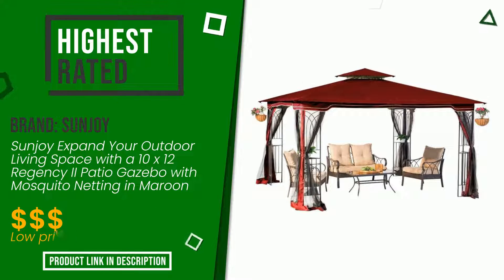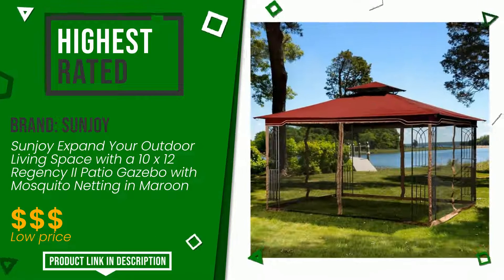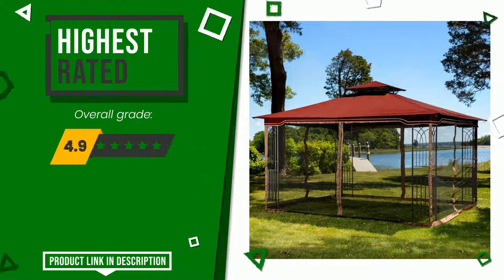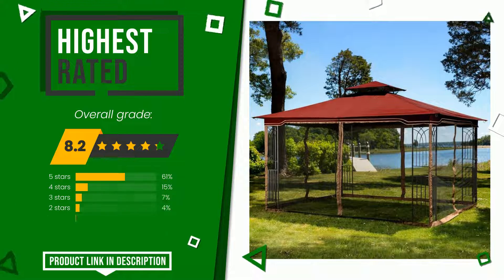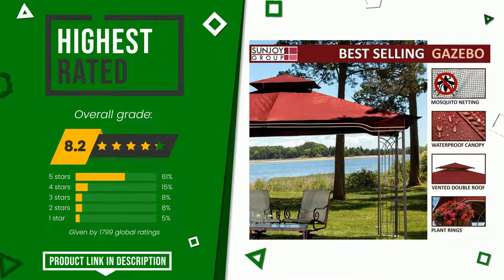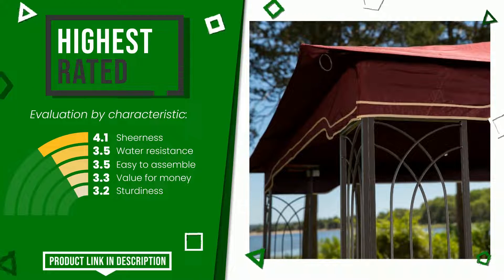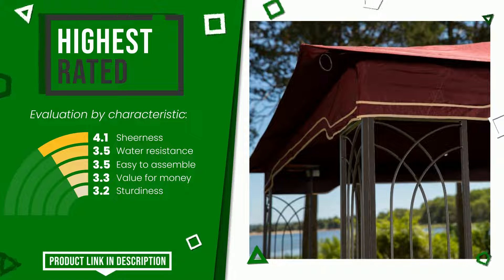This product made by Sunjoy earned a rating of 8.2 out of 10 total points. It turns out to be the highest rated for this category, with 1,799 ratings. Its qualities are sheerness, water resistance, easy to assemble, and value for money sturdiness. If you want to know the price of this product or learn more about it, click the link at the bottom of the video description.